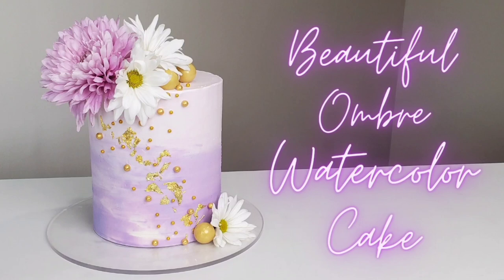Hey everybody, welcome to Sophistic Cakes. For this tutorial, I'm going to show you how I made this beautiful ombre watercolor cake. I used lavenders and purple, and some fresh floral and some touches of gold. So if this sounds interesting to you, please stay tuned and I will get you all the details right after the intro.